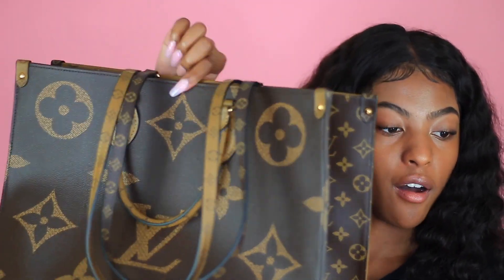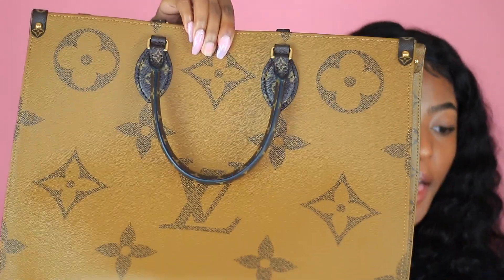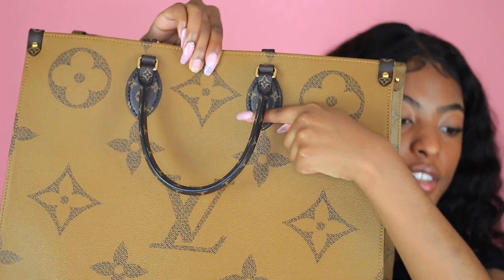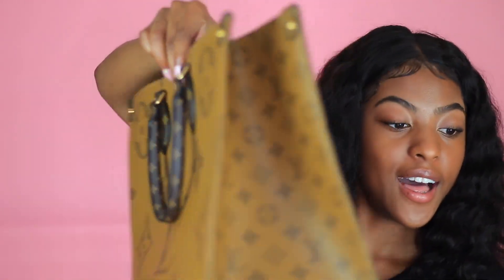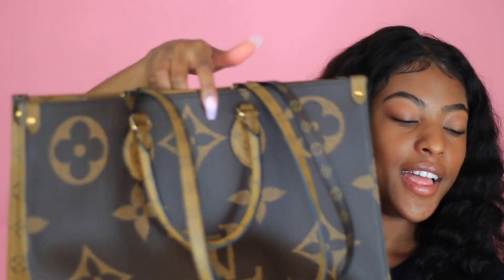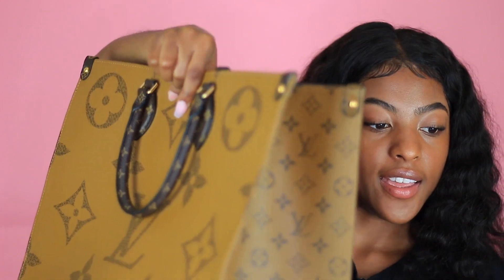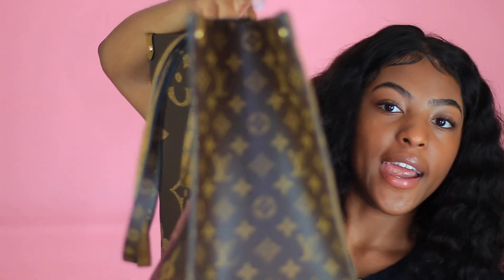So it has the dark brown monogram on this side — excuse my nails y'all — and then the light brown on this side. And the strap here corresponds with the color, and then on the side you have the monogram here and right here.